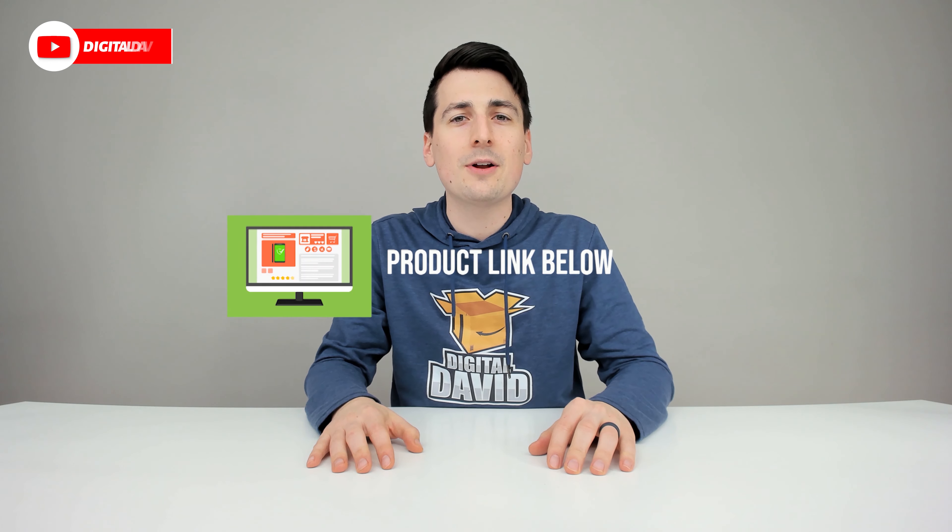Thank you so much for watching. Don't forget the product link will be in our video description below — please go ahead, check it out, and do your shopping from there. Any purchase made through that link helps support our channel at no additional cost to you, and we're really grateful and thankful for all of your support.